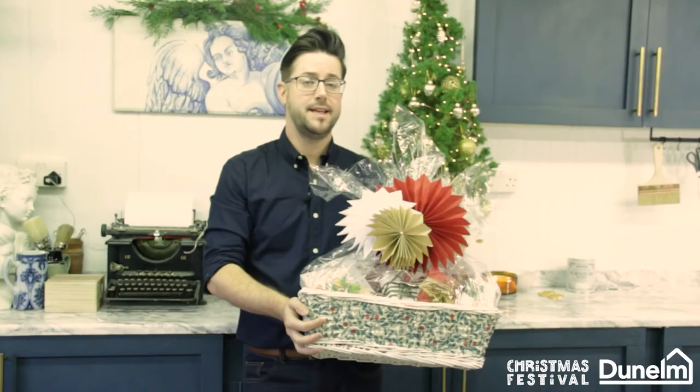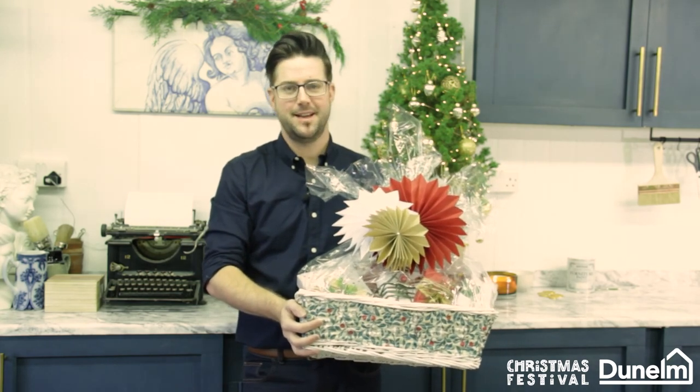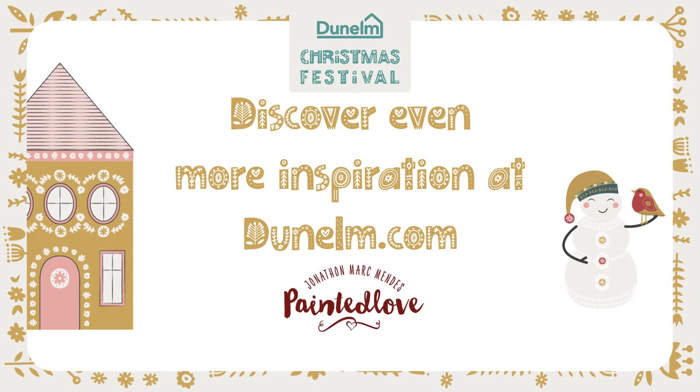If you've enjoyed today's project please like, pass a comment, or even better subscribe. I'll catch you next time. Bye.